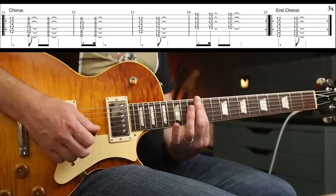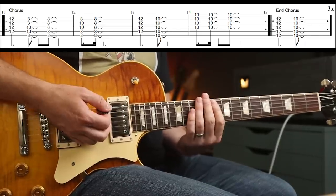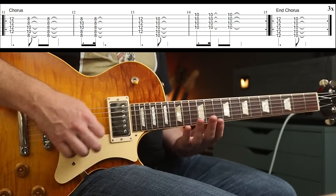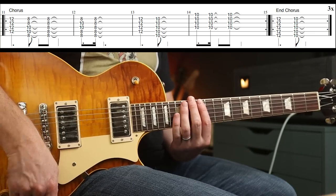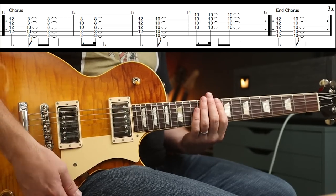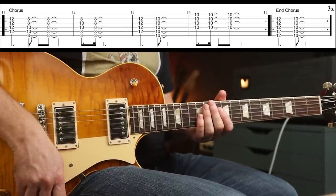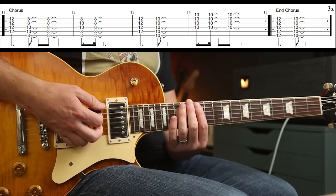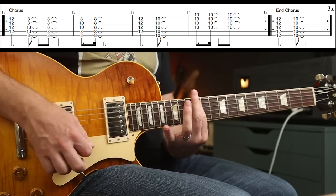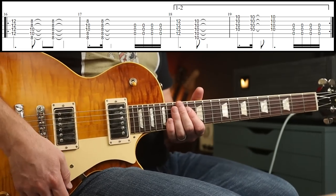Then the second time it's different. All I've tabbed here for the moment is the simple part. Sounds like there's actually another clean guitar part playing that, but you can combine the two. Then the end chorus just plays 12 to 10. Round the verse, round the chorus again — no real difference there.